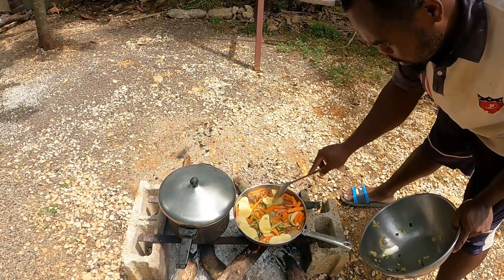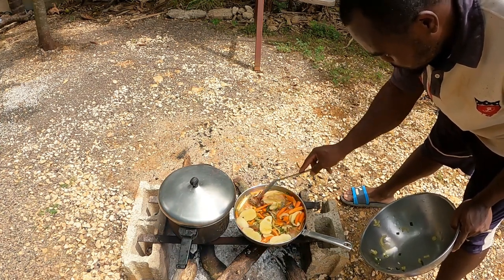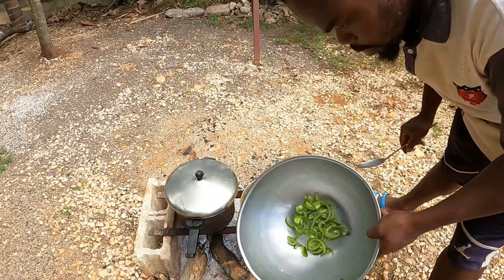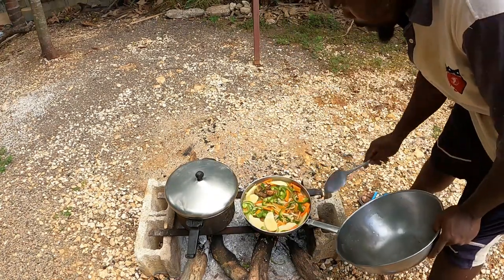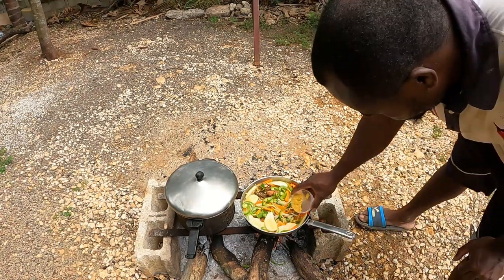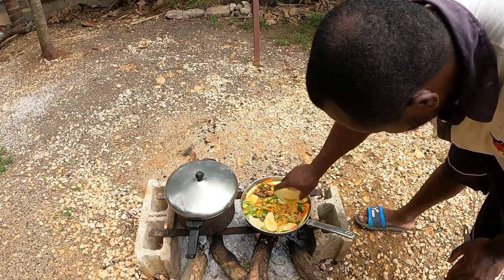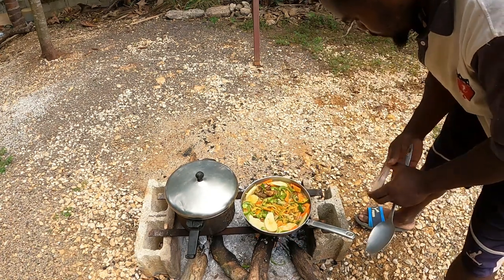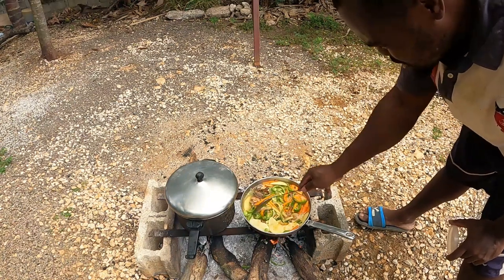I forgot the sweet pepper guys — we'll cut up the sweet pepper. I forgot the sweet pepper! All right, so see the sweet pepper now guys. We have a sprinkle of Maggi around it guys, sprinkle of Maggi — you see it?